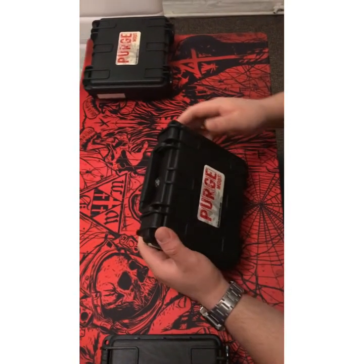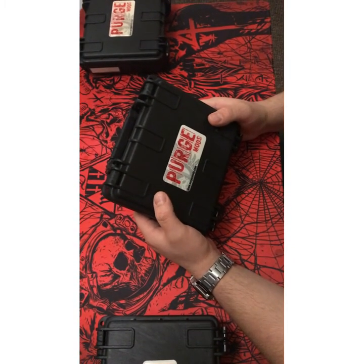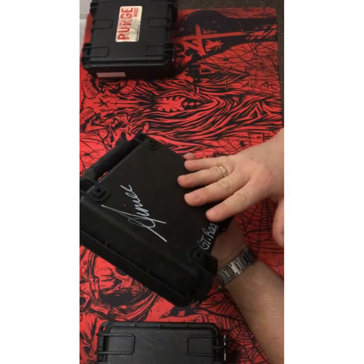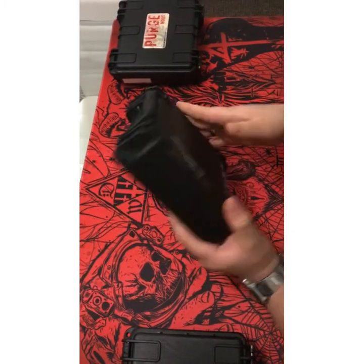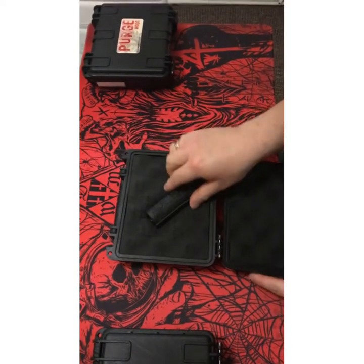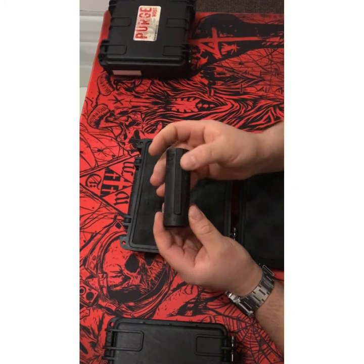Hello guys, welcome back from the down below portion, having a close look at the Purge Ragnar Guillotine Mech Mod. Purge always supply a hard case with it — good quality like always, top notch. I'll just open it up for you guys, so this is how it comes. Lovely murdered out black, the Ragnar Guillotine — side fire, as you can see.